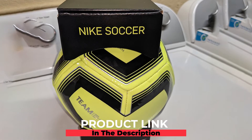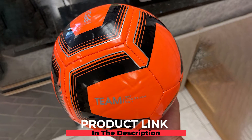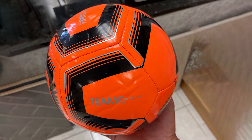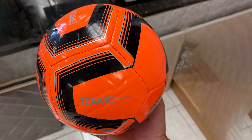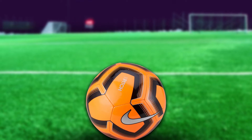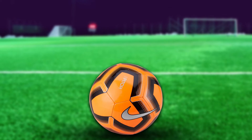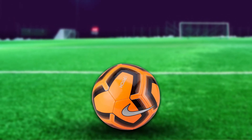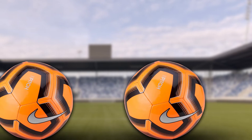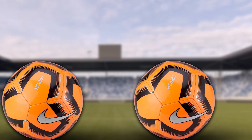The number three position is held by the Nike Nk Ptch Train-sp19 Soccer Ball. This ball makes it very clear that it's for training and is a great ball for kids learning to play soccer. The coloration gives it high visibility on the field, allowing you to see it moving toward or away from you. The material it's made from is highly resistant, helping this ball withstand more difficult terrain. Like all the others on this list, you will need to inflate this ball upon receiving it.